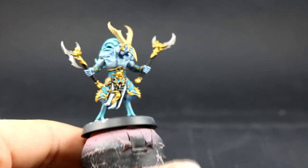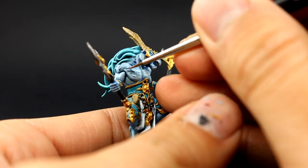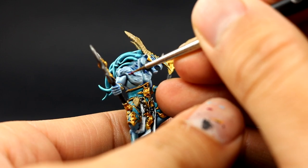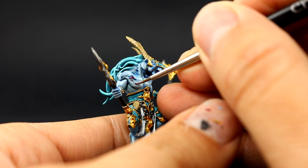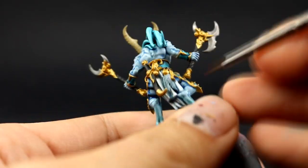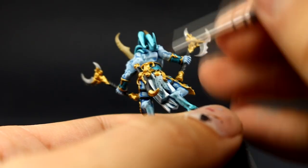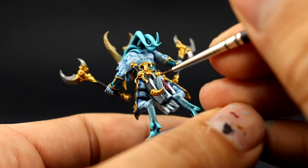Next with Screamer Pink I'm going to paint all of the places that I want to be pink. These include the kind of feathery texture on the shoulder, on the back, and almost everywhere on the skin. I'm also going to paint the feathers on the belt just to make them a different color from the skin so they look distinct.